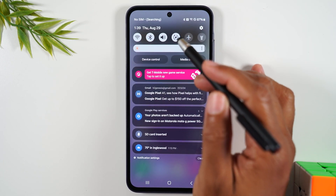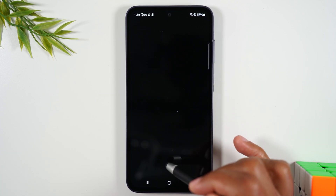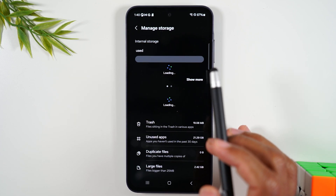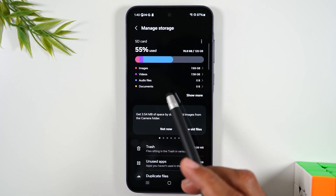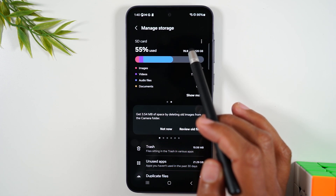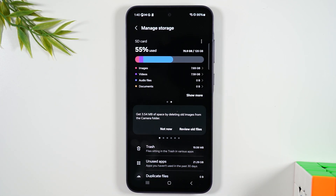Now I'm going to swipe down from the top of the screen, tap on the settings wheel, and we're going to go to Device Care. This is where you can check the storage of the memory card. Go to Storage and you'll see two slots — you'll see the internal storage, and then if you swipe left, you'll see SD card. I actually just used this memory card to back up some data from an older phone, so that's why half the storage is being used. For those of you inserting a brand new memory card, you should see almost all the storage freed up. Right now 70 gigs of my 120 gigs are used, but I still have an additional 50 gigs ready to be used for this phone.